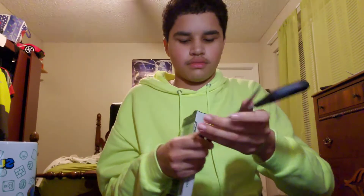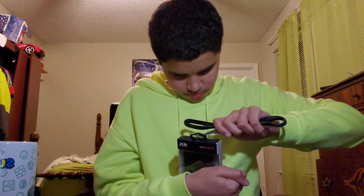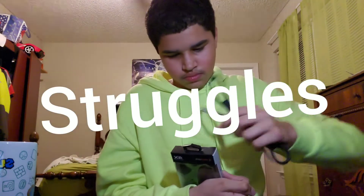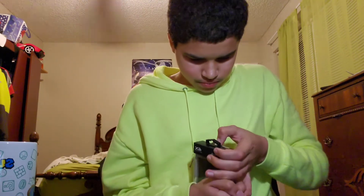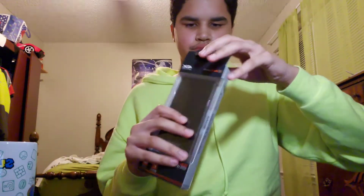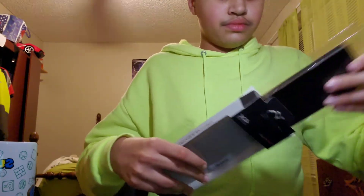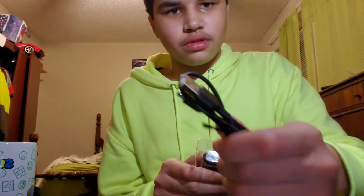First we gotta open it up — let me get my handy dandy scissors. So this is what comes in the box. You got the cable — that's a micro USB cable included.